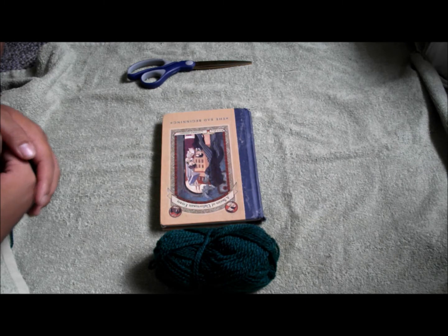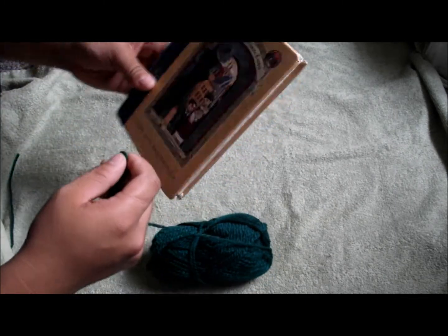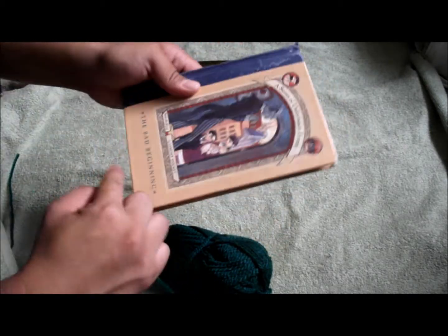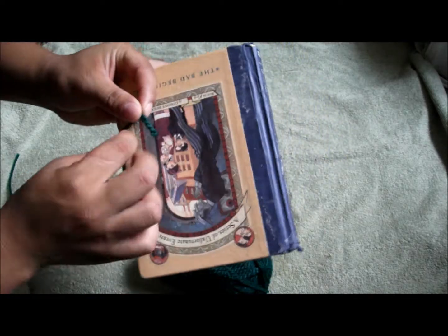First, wrap the yarn around the book. You can go with the long side or the shorter side depending on what type of tank you have. If you have deeper tanks you might want to go the longer way, but for smaller tanks go with the shorter side. Wrap it around 20 to 30 times.